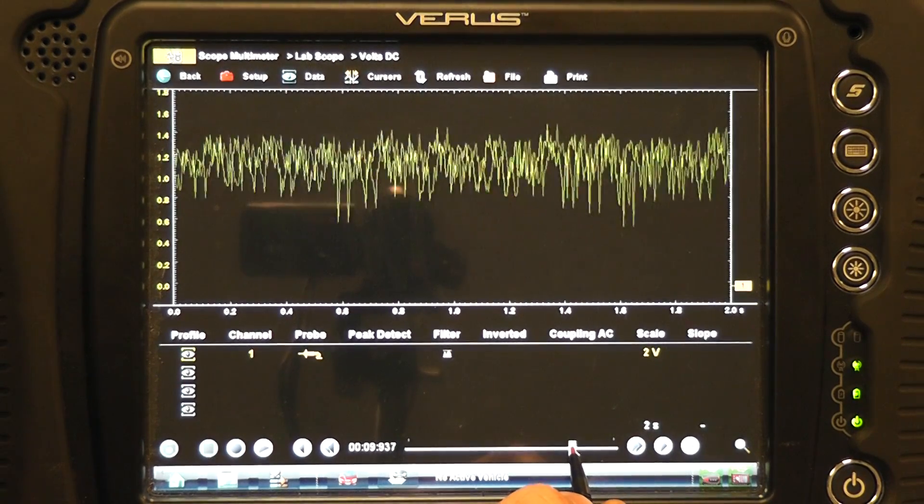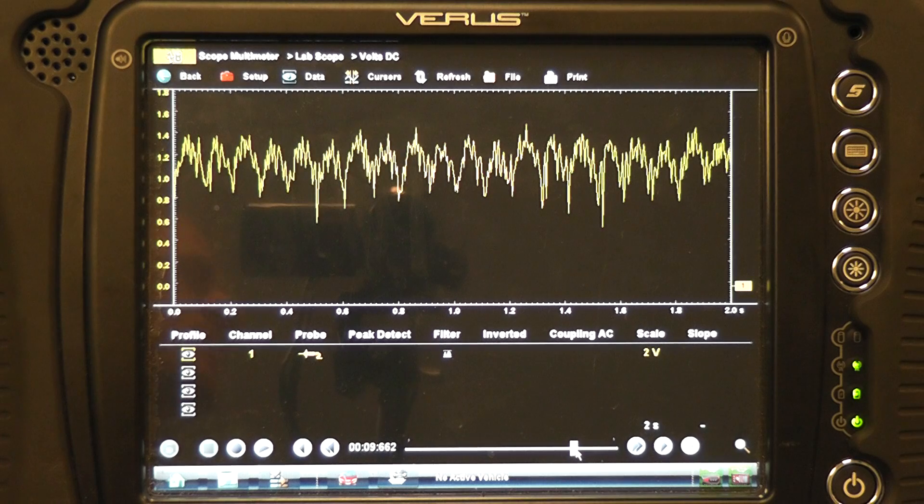What you're looking at on the screen — it's got a little bit of hash to it, but that's okay. What you're looking at would be the compression humps that are created, generated by the starter motor encountering those forces of compression. As the starter rotates, it will encounter the same force as you do if you try to turn a crankshaft by hand on the compression stroke — it becomes more difficult. Amperage is going to rise. So each spike represents cylinder compression.